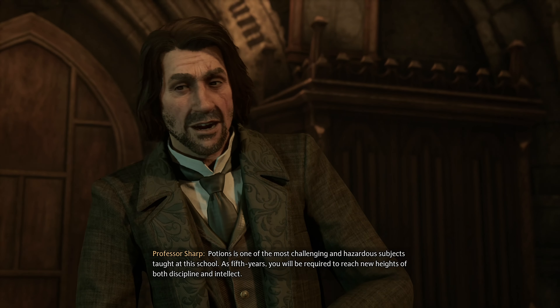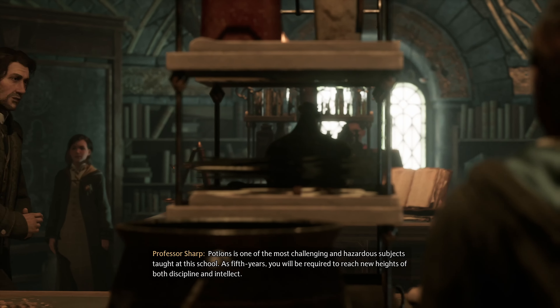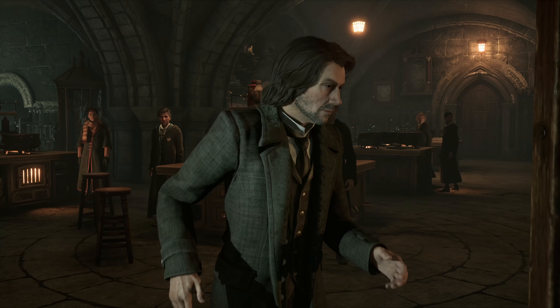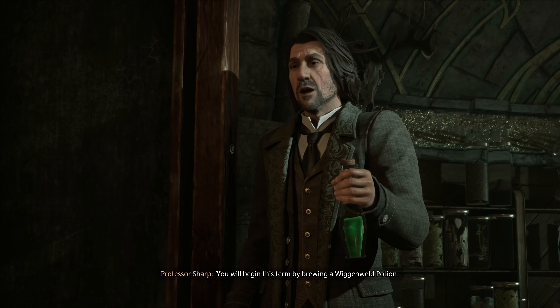Potions is one of the most challenging and hazardous subjects taught at this school. As fifth years, you will be required to reach new heights of both discipline and intellect. You will begin this term by brewing a Wigan Weld Potion.